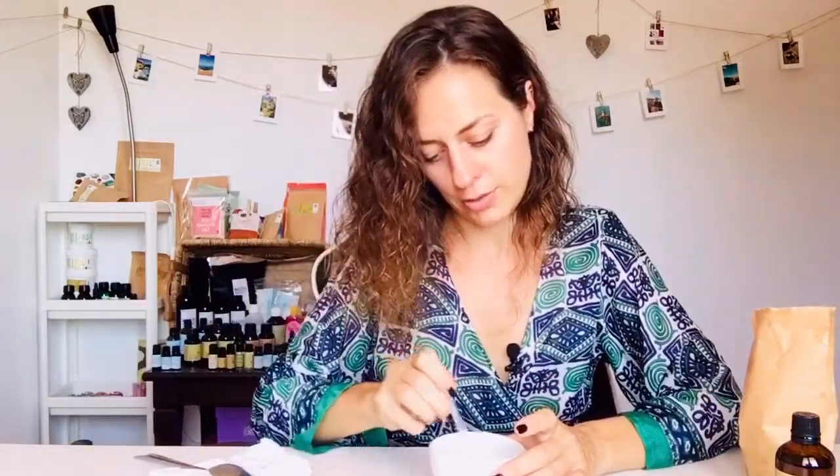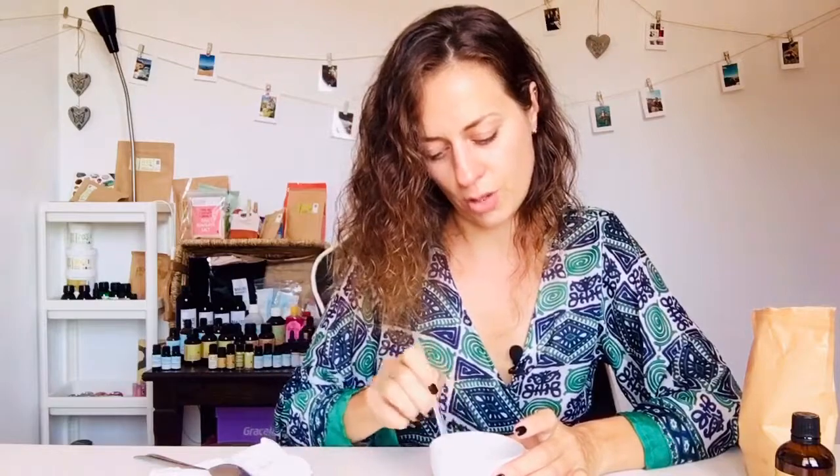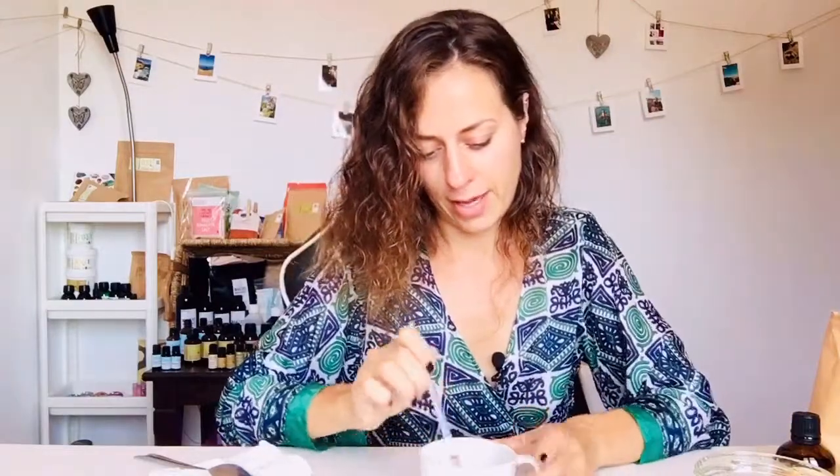If your coconut oil is in solid form, use coconut oil for about 30–40% of the recipe, then add a liquid oil — it could be sweet almond oil or jojoba oil — for another 30–40%, and then add the rest, about 30%, as your exfoliant.